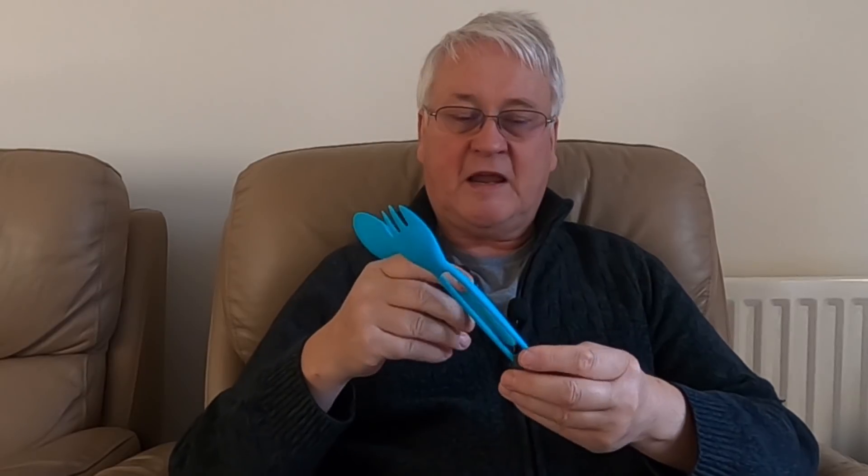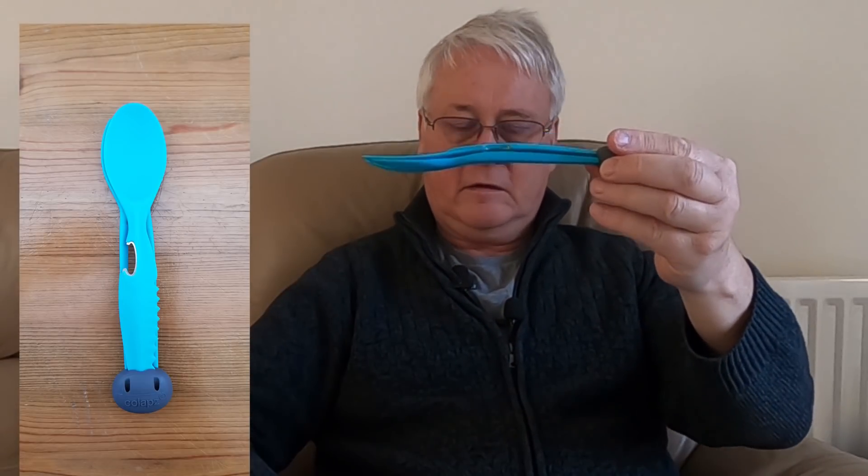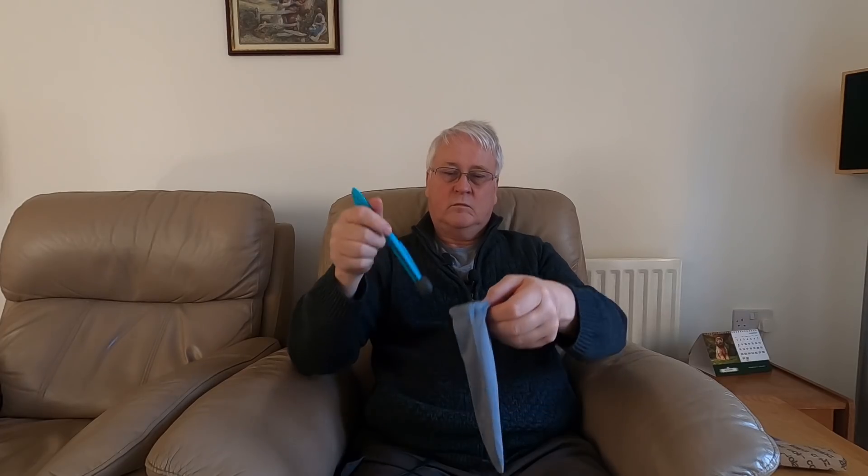This is absolutely brilliant if you're going camping. It all folds away quite neatly and goes back into its little drawstring bag, so if you've got it wet that will dry it off. Pull the drawstring and it will fit in your pocket or your handbag — it doesn't take up a whole lot of room.